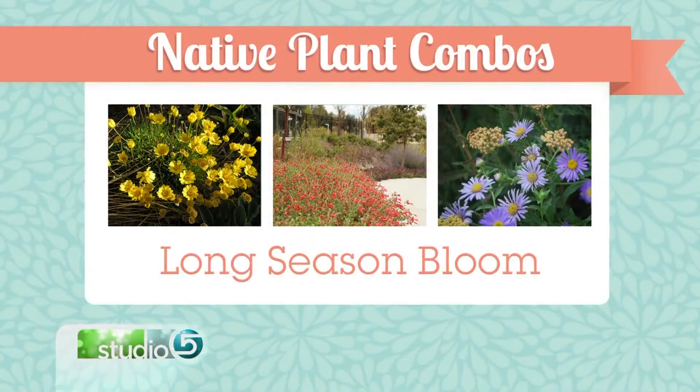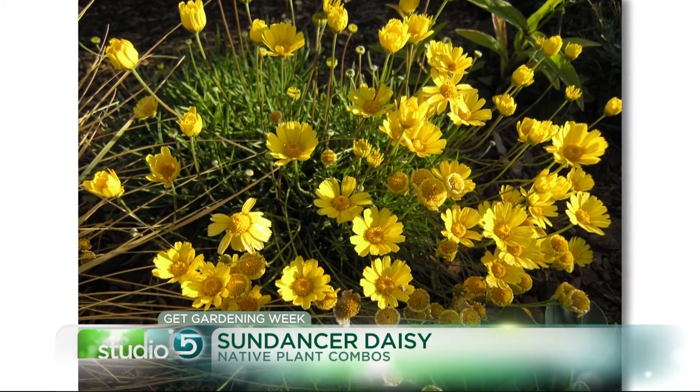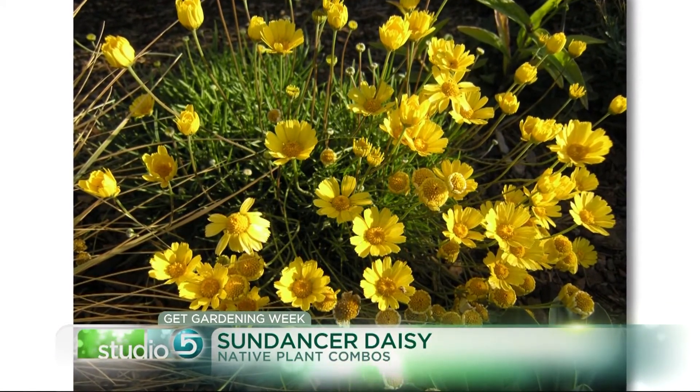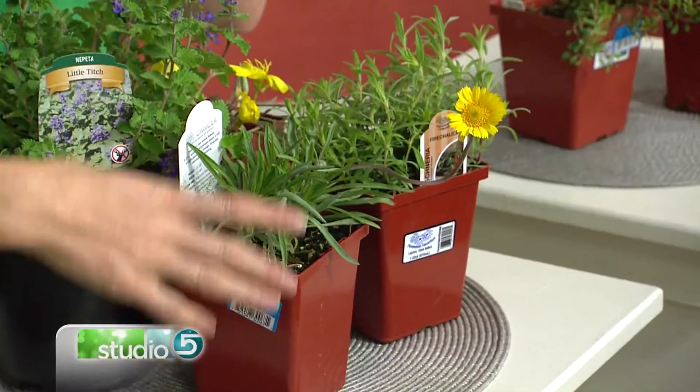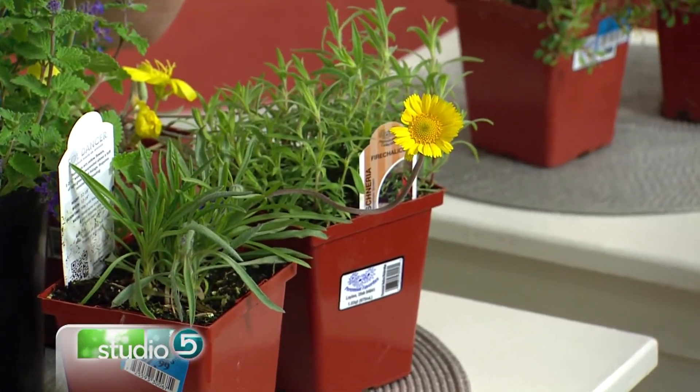What about plant combinations that have longer bloom seasons? If you were going to plant one perennial in your entire yard, it should be the Sundancer daisy — it's my all-time favorite. It's already started blooming and it will not stop blooming; for us, it bloomed as late as December last year. This one is Soul Dancer, which Utah State Extension actually brought into cultivation. It's an amazing plant that works really well in dry soil, pairs beautifully with everything, is small and tidy, and blooms non-stop.